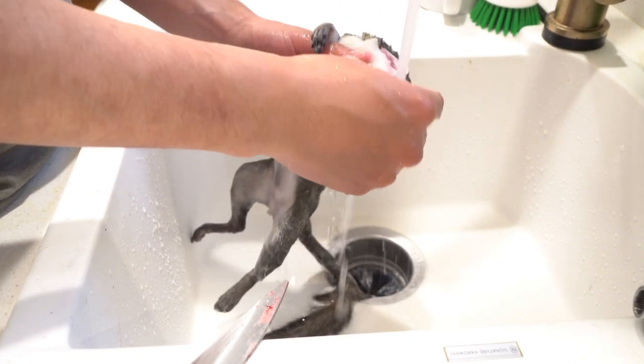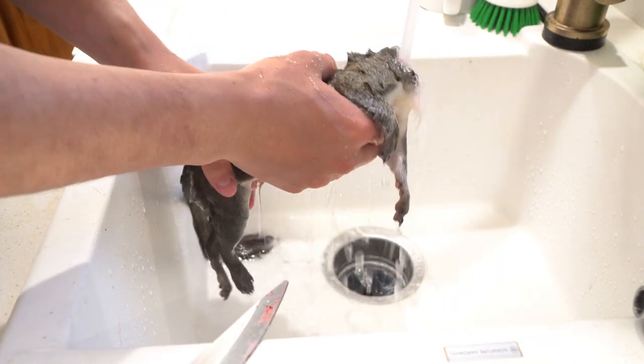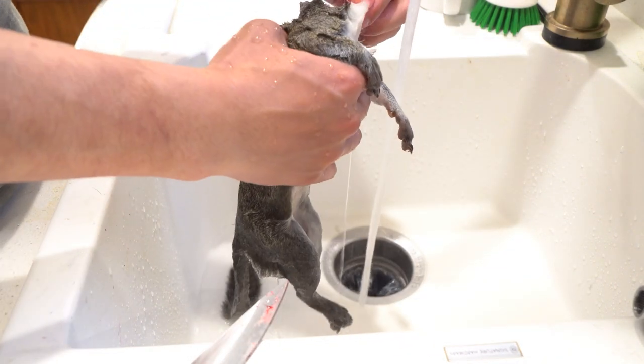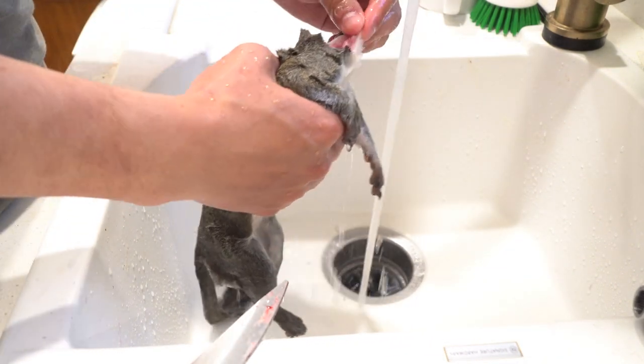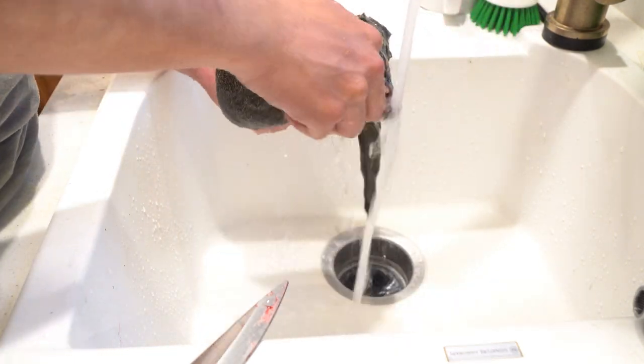You may notice I've already taken the head off. Taking the head off is pretty simple — you use your game shears, cut through the skin until you reach the spine, break the spine, then cut the rest of the skin until the head falls off.